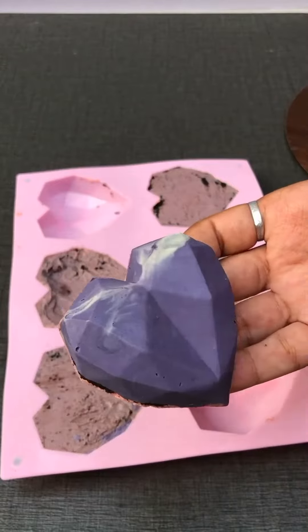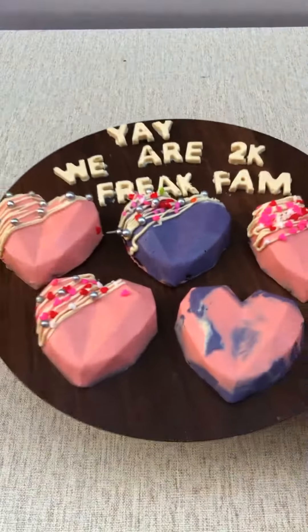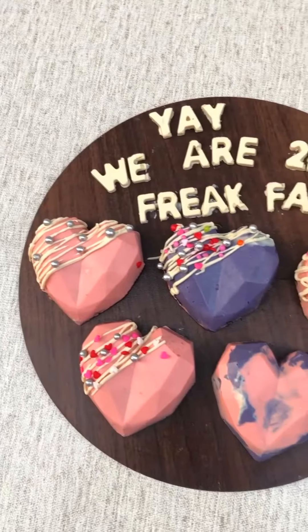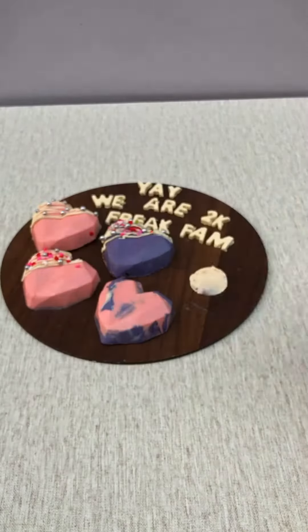Before eating, I had to decorate them. And we have prepared these — they turned out great! So tell me how you liked this video. If you liked it, please subscribe to my channel. Bye!